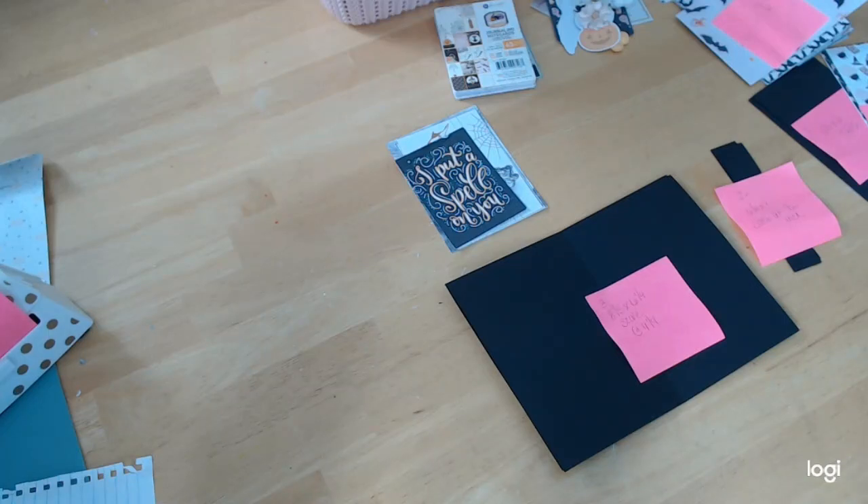Hey everybody, welcome back — time for another Halloween project. I know you're probably getting sick of them by now, but I still have paper left so I'm still going. Today we're going to do an accordion style book. This is not new, not invented by me — so many people have done these. It's just folding paper in a certain way and you'll see as we get to it.